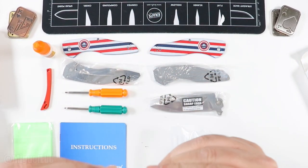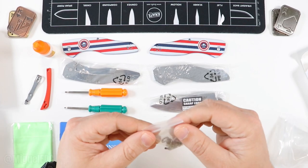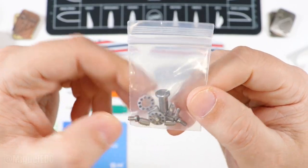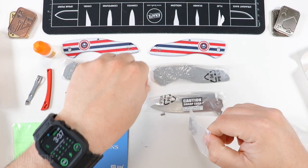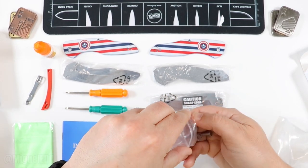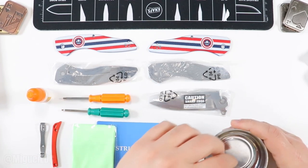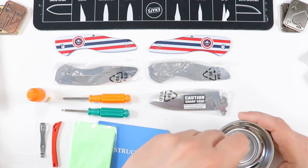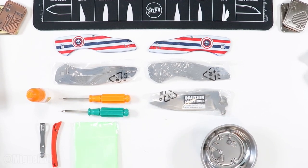We also have the ball bearings, the pivot and stop pins, and the screws. I could take the manly approach and just put it together without instructions, but I want to do the right thing and actually follow them so you guys have a great experience. I have a little magnetic dish here — that's where I'm going to put all my hardware so nothing falls or disappears. Let's build this thing as per the instructions!